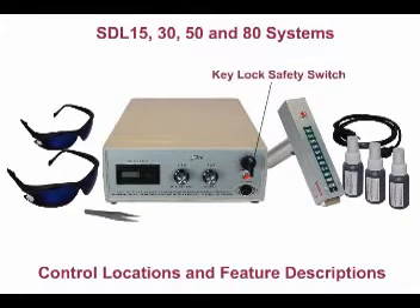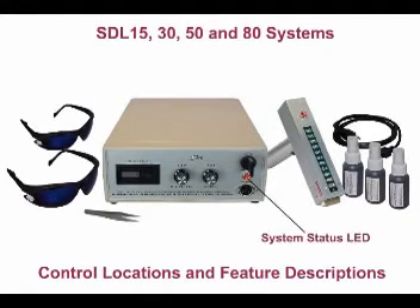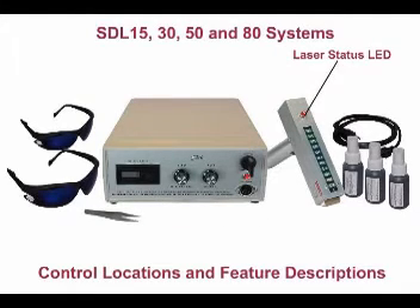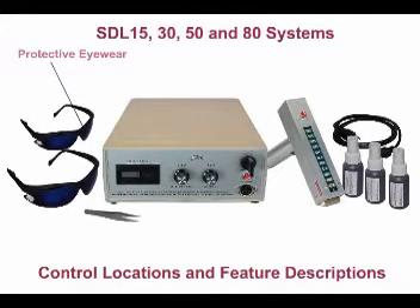Key lock safety switch, pulse counter reset, system status, intensity selector, pulse frequency, laser status, laser jack, laser eyewear, diode temperature readout.